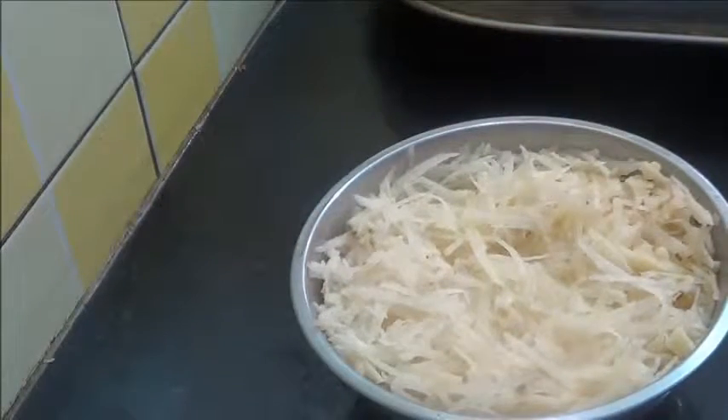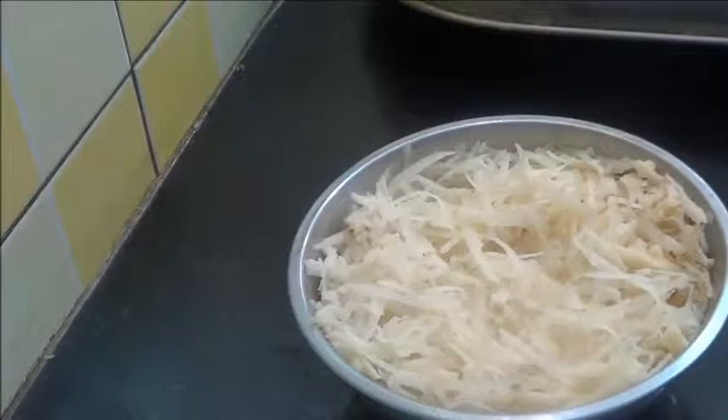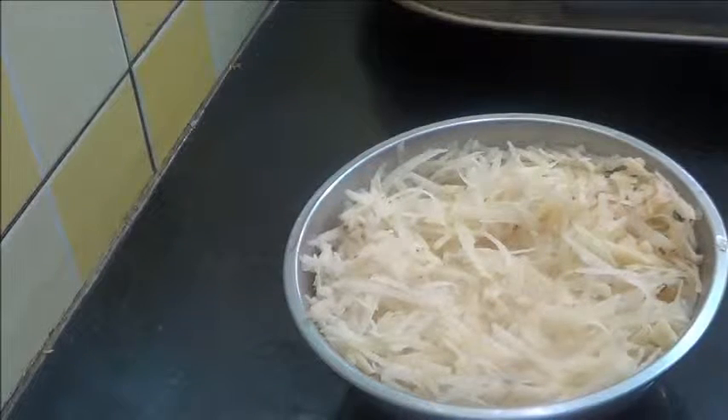Hello and welcome. Today I am going to show you how to make a potato basket — this can be either fried or baked, but today I am going to show you how to make a fried potato basket.